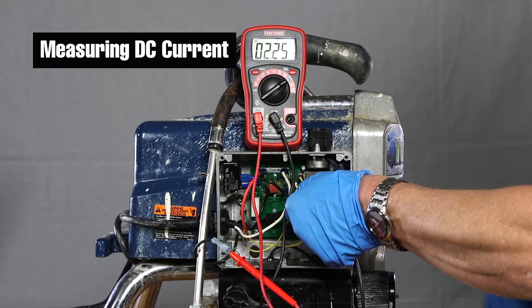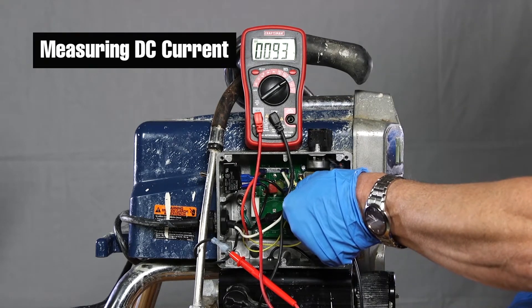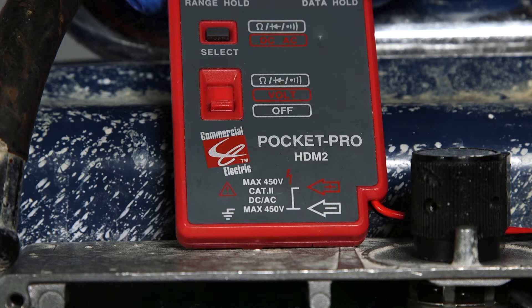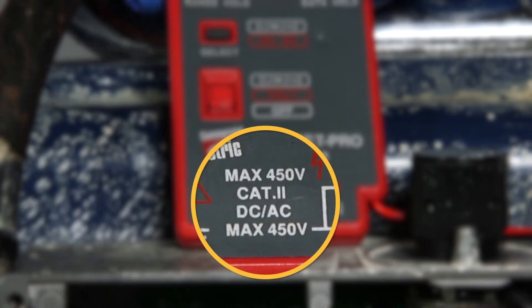Read the value on the display once you are ready to take your measurement. There are many different types of multimeters. Be sure to choose the right one for your needs. For example, if you need to measure 300 volts DC, you will need a multimeter that can make measurements greater than 300 volts DC.